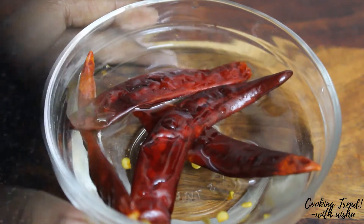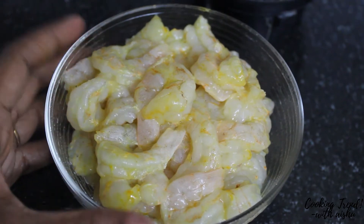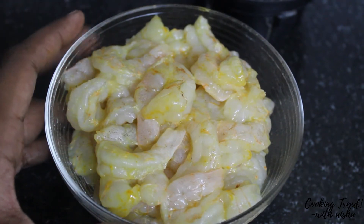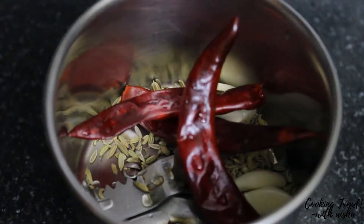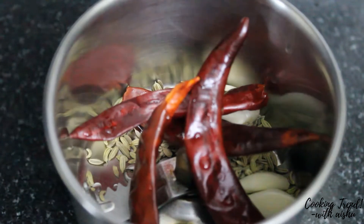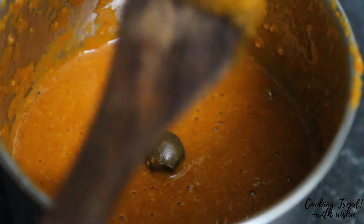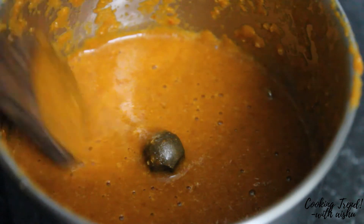Let's grind it. The prawn is half kg — cut it in half and clean it up, wash it. Add it to a mixing jar and grind it to a fine paste, then add it to the pan.